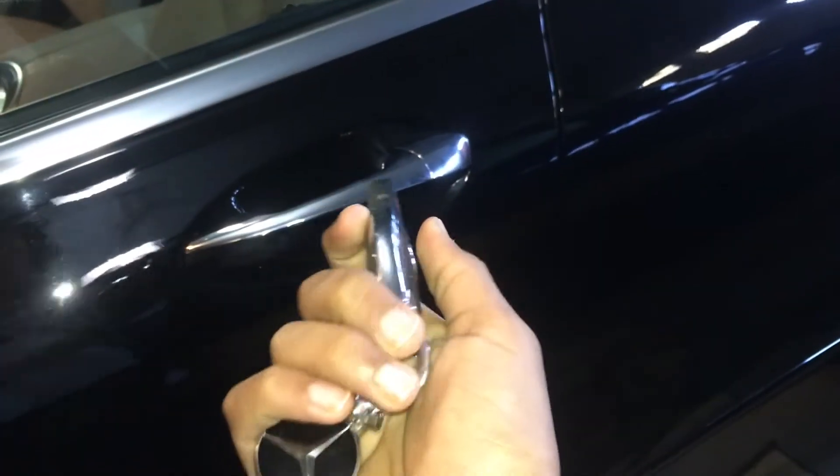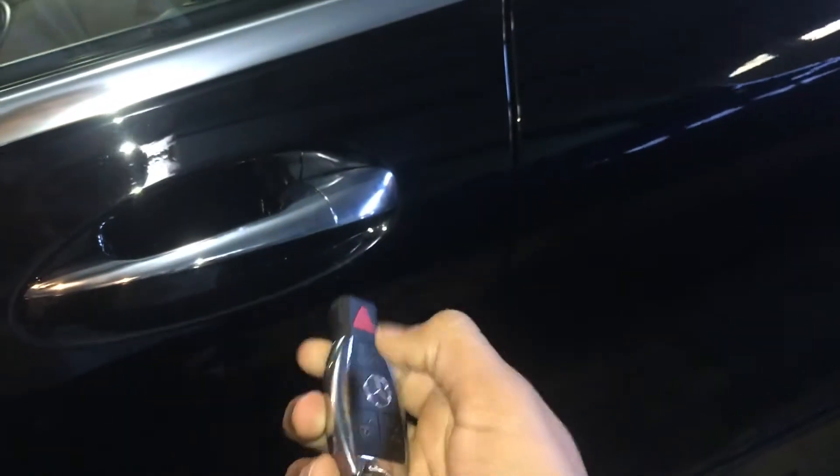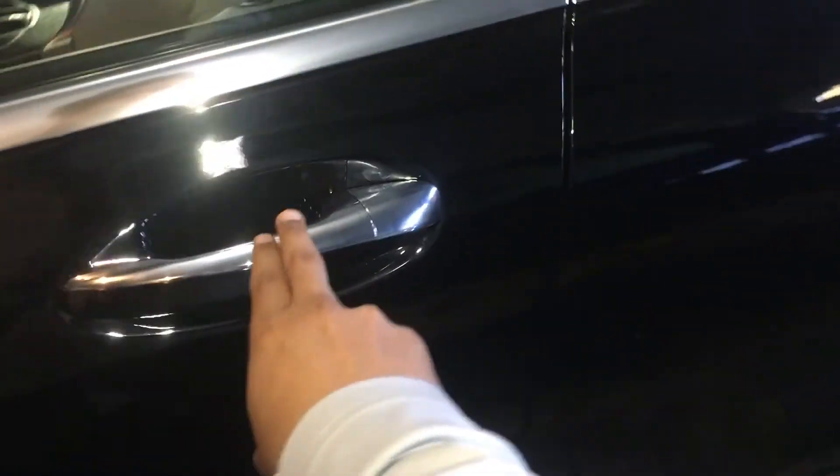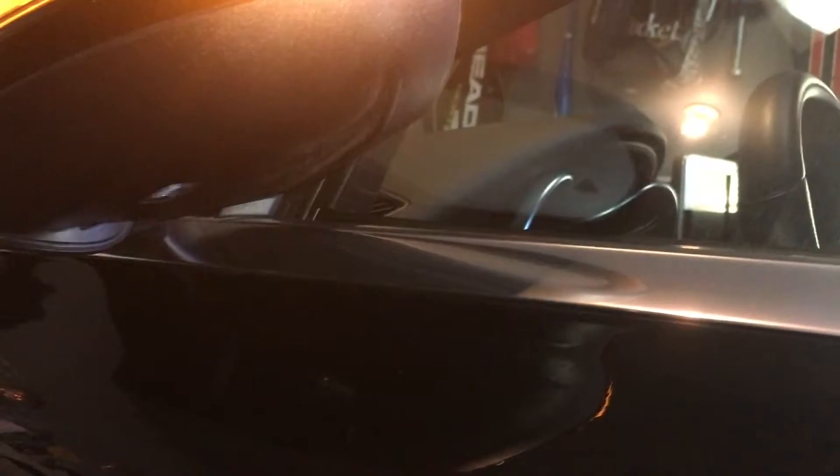So one feature about this key is keyless go. You don't have to do anything, just keep it in your hand. What you have to do is just pull on the handle and it will unlock the car. You can close it, and then to lock it, you can see this tiny little square right over here — you just tap on it and it locks the car.